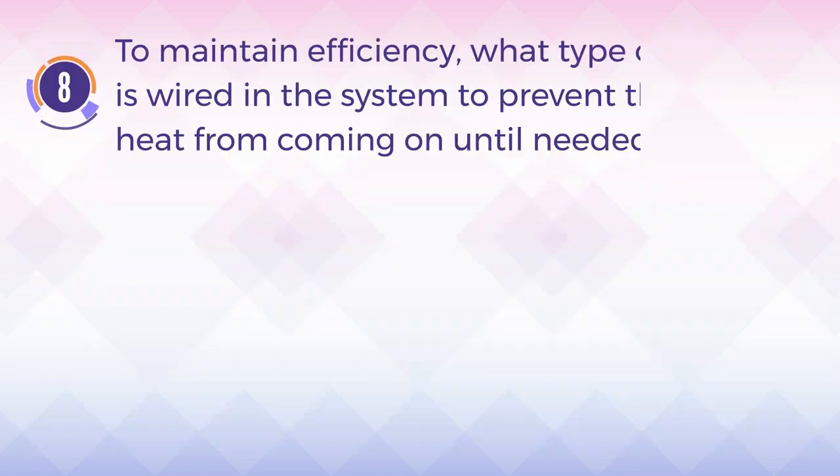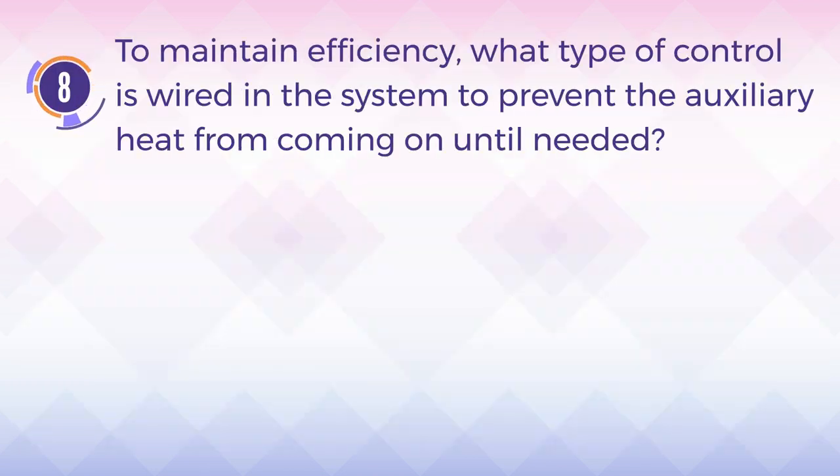Number 8. To maintain efficiency, what type of control is wired in the system to prevent the auxiliary heat from coming on until needed?